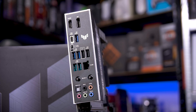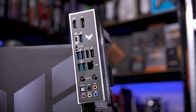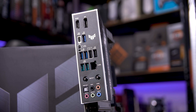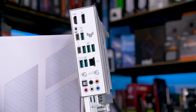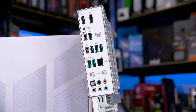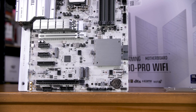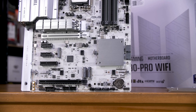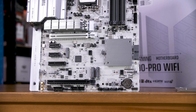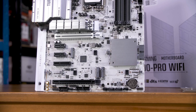You still get Wi-Fi 7 and 2.5 gigabit ethernet on this board, so there really isn't that much difference. The only major difference is that the Z890 Tough board replaces the one 20 gigabit USB-C port on the back for two Thunderbolt 4 ports. It also has a second M.2 slot connected to the CPU for four in total. Basically, if you want a little more connectivity — think workstation use — a Z-series board is for you, whereas your average gamer is better off with the B860 board.